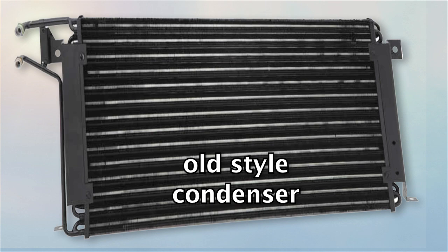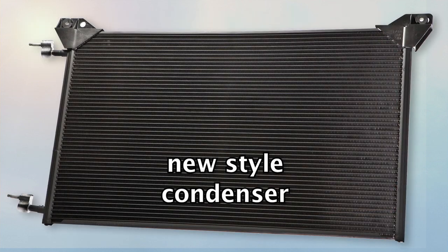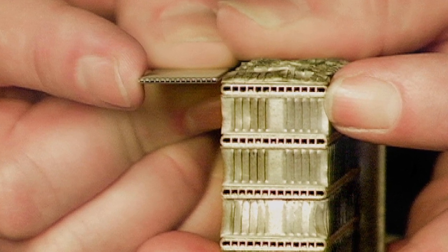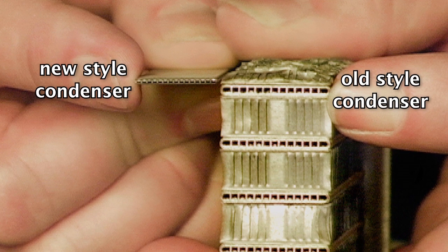But perhaps the most notable change was in the condenser. Condensers for R-134A systems are substantially more efficient than R-12 systems and are physically quite different, allowing for similar cooling performance when using R-134A due to increased capacity and airflow.